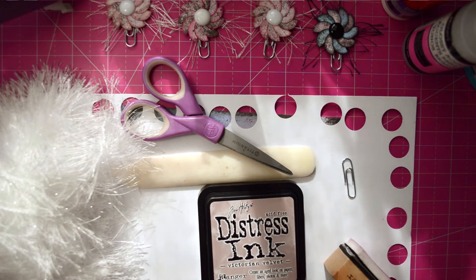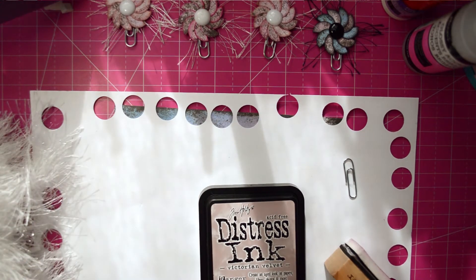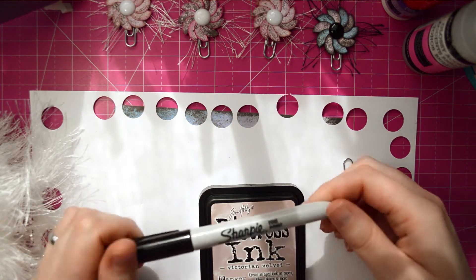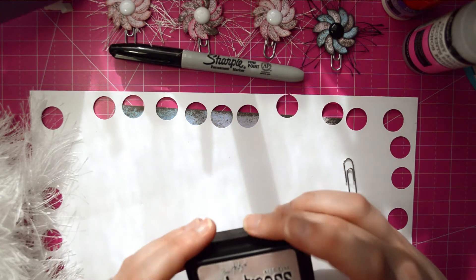I think that's all we're going to need for the flowers. Oh, and you will also need a pen — just a regular pen. I like a Sharpie because it bleeds a little bit.